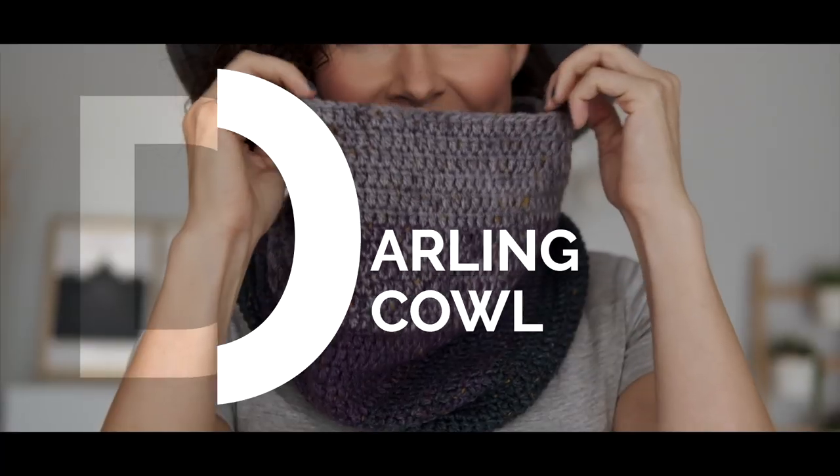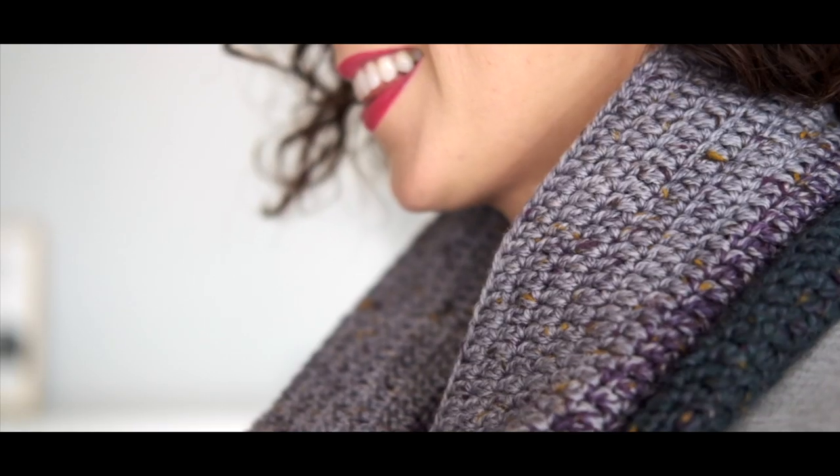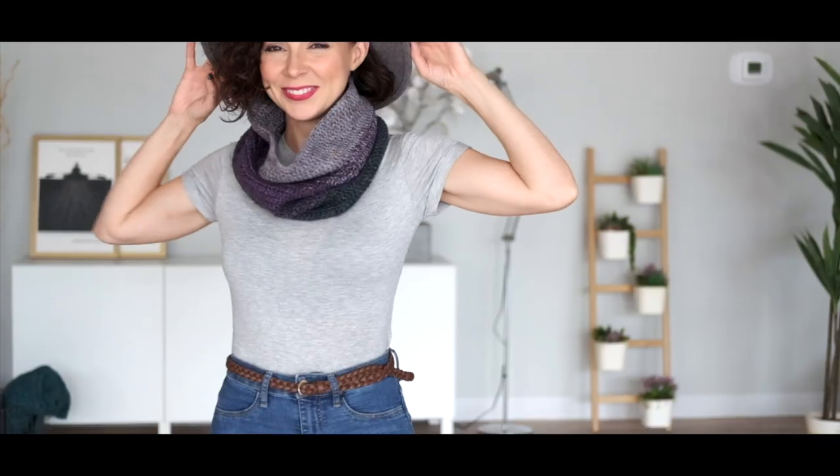How to work a foundation double crochet. A foundation double crochet is pure genius, let me tell you why. Instead of working your typical foundation chain and then your double crochets on top of that, you're doing it all at the same time. Mind blown!